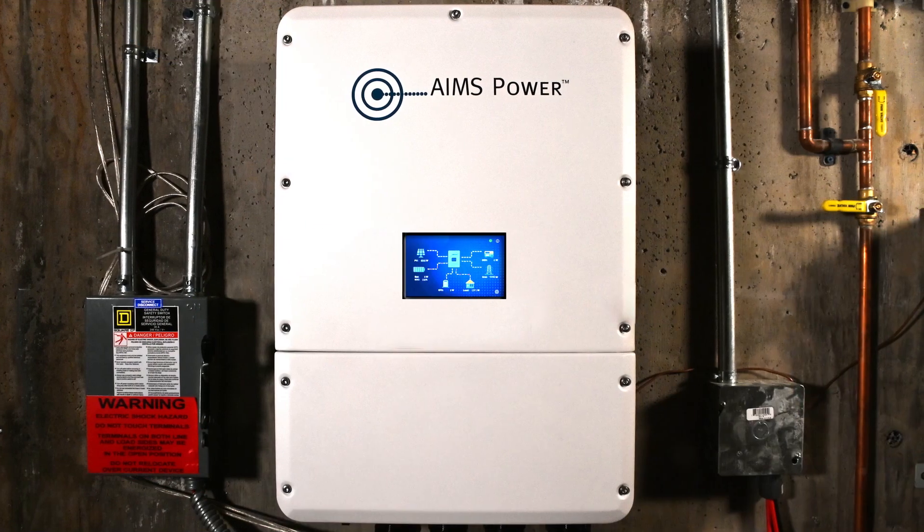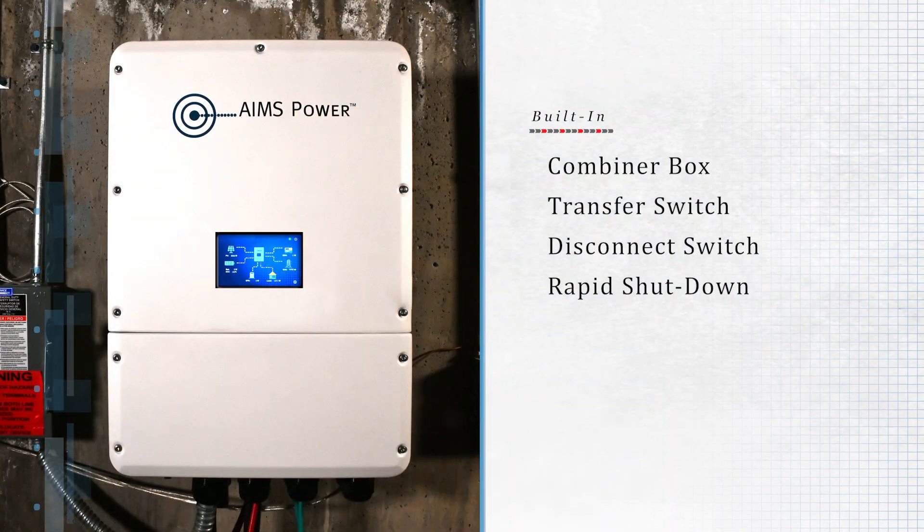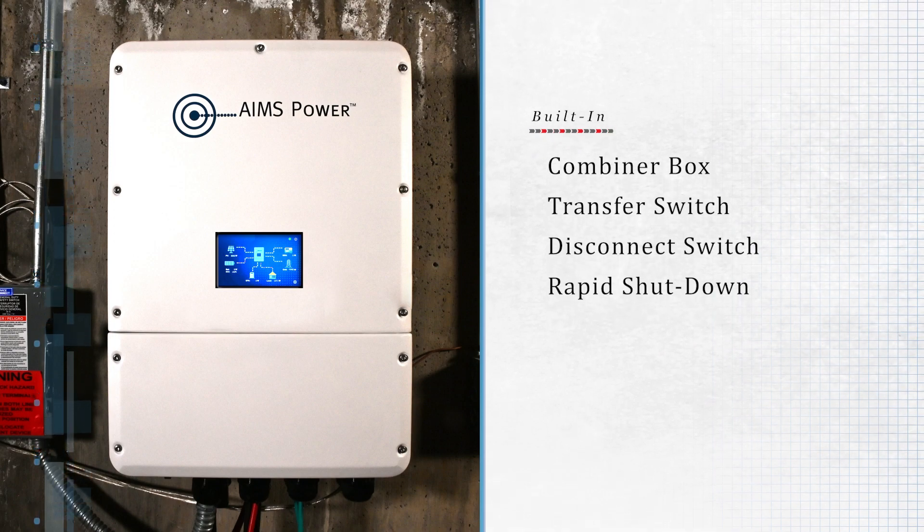These inverters are loaded with safety features and easy to install. Combiner box, transfer and disconnect switches, and rapid shutdown are all built in.